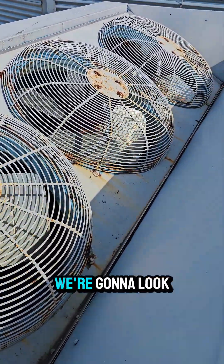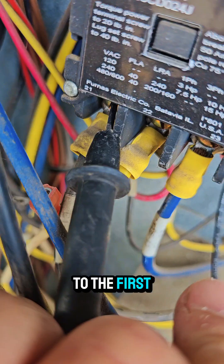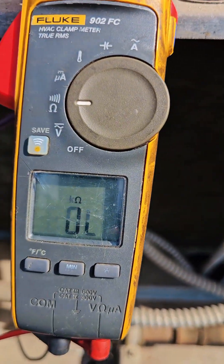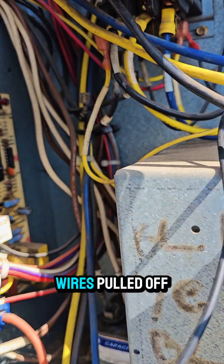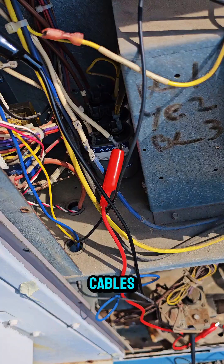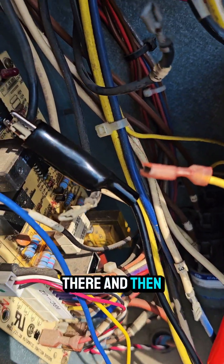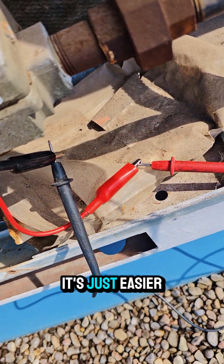Do we have a problem here? We're going to look into this further. Again, going to the first contact on the load side to ground — now we have open line because we have our condenser fan wires pulled off. I've taken my jumper cables attached to the first fan motor, brought the jumper cables over to the meter leads. It's just easier this way.